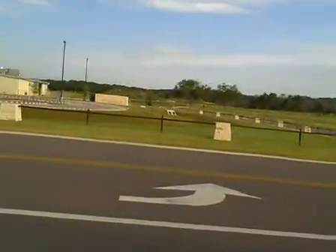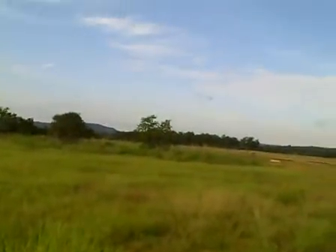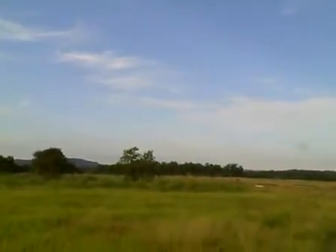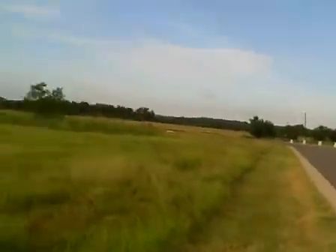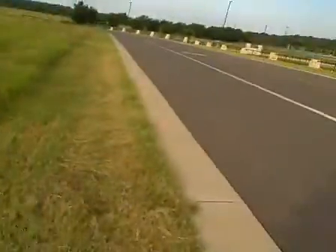We're doing this flight at the old Johnson Ranch. There go some birds — probably can't pick those up on camera, but it's absolutely gorgeous out here.